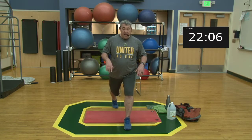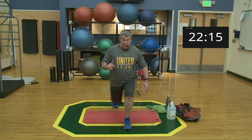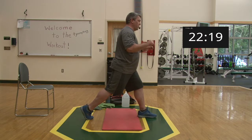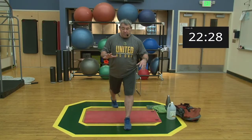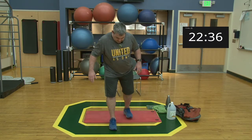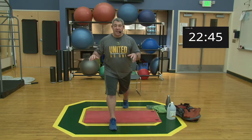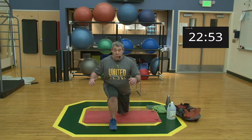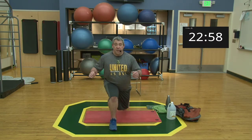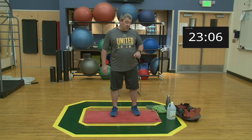Set one begins — going down nice and easy, coming up for one. I go a little slower with these because we don't want any injuries. [Reps two through five.] Stand tall, nice job. Switch legs, getting ready — going down, coming up for one through five. Stand tall, nice work. That's our first set — grab a little water, get some air.